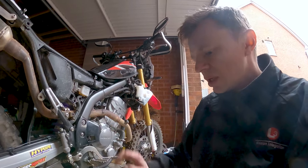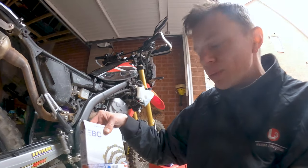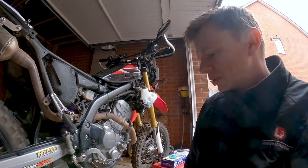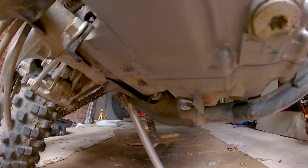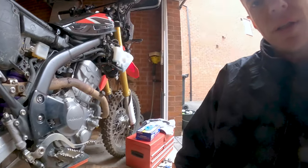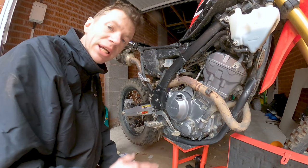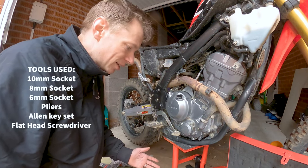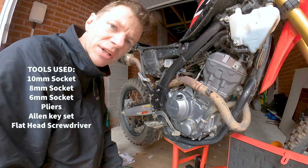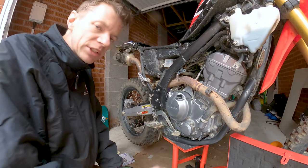I'll take you through fitting friction discs from a CBR 250/300 — they go straight on and are a massive upgrade, getting rid of that judder spring everybody talks about. Before I put it up on the bike stand I already replaced the sump plug. Now, I don't think you need to be a trained mechanic to tackle this at home. I've got a basic toolkit: a set of sockets, a full set of spanners, some pliers, a few screwdrivers — nothing exotic.